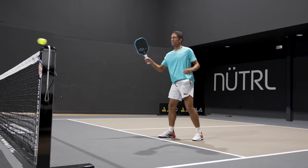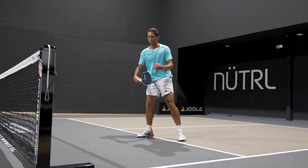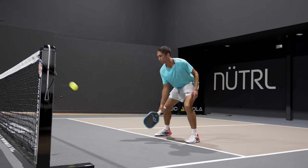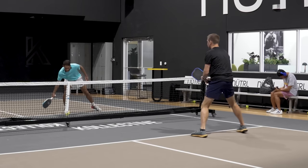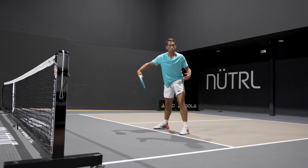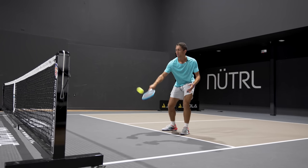If you notice on some of these dinks, when I'm taking the ball out of the air, I'm getting my paddle below the level of the ball and just having a tiny little bit of brushing up on the swing. It's not very much — it's not quite like my attacking roll volley where I have a bunch more swing — but it's subtle. The preparation is the same.